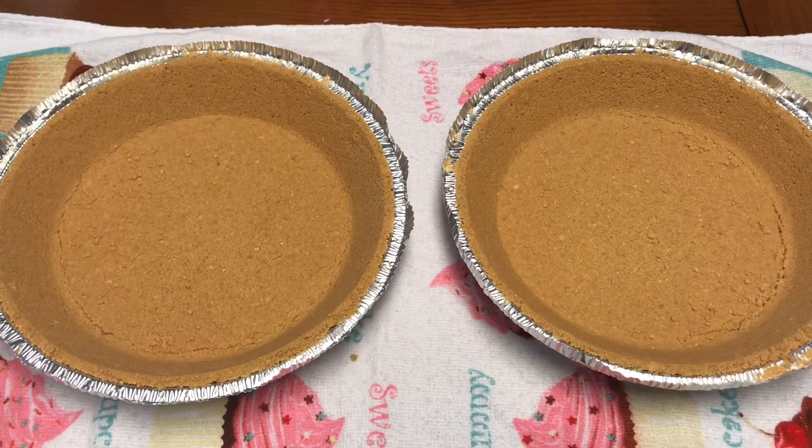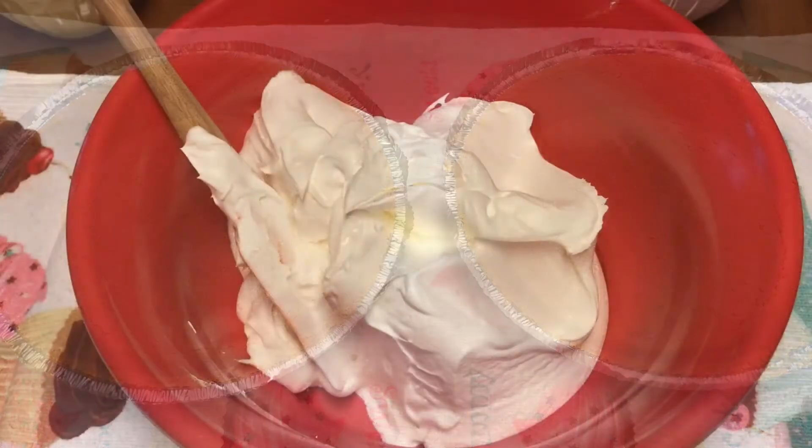Hello everyone, welcome back to our kitchen! Today we're gonna make something for the warm weather that we're starting to get here in the South. It's called a Million Dollar Pie. This recipe makes two, so you're gonna start out with two graham cracker pie crusts that you can get at your store already made. It's gonna be a simple, quick and easy recipe.